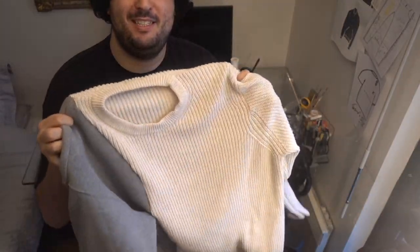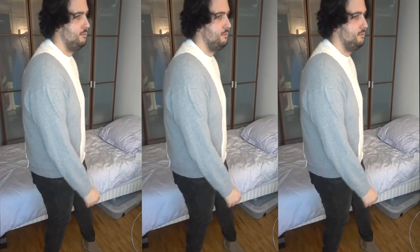This is the finished piece. Now let's make an outfit — let's do it!